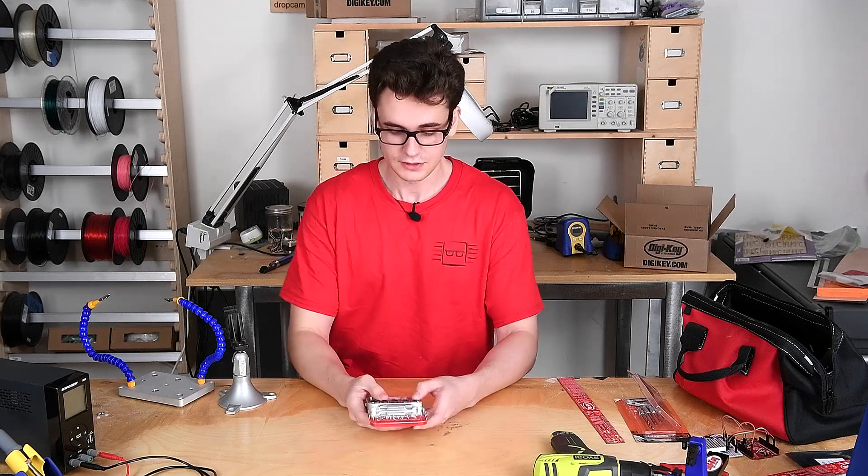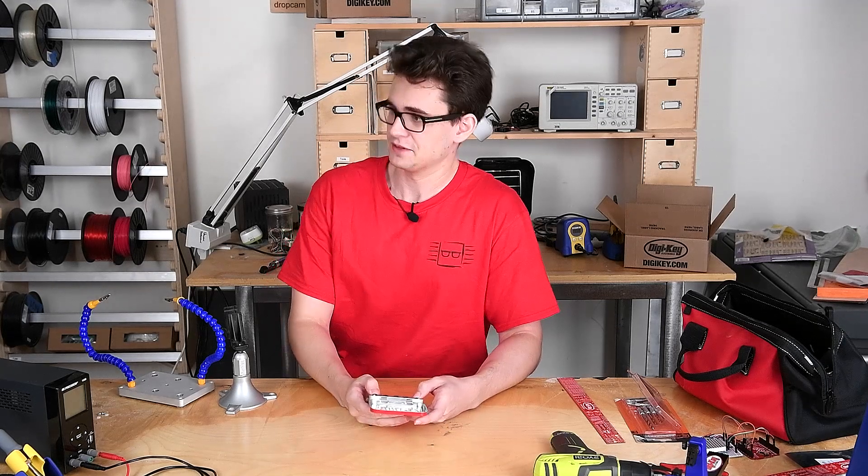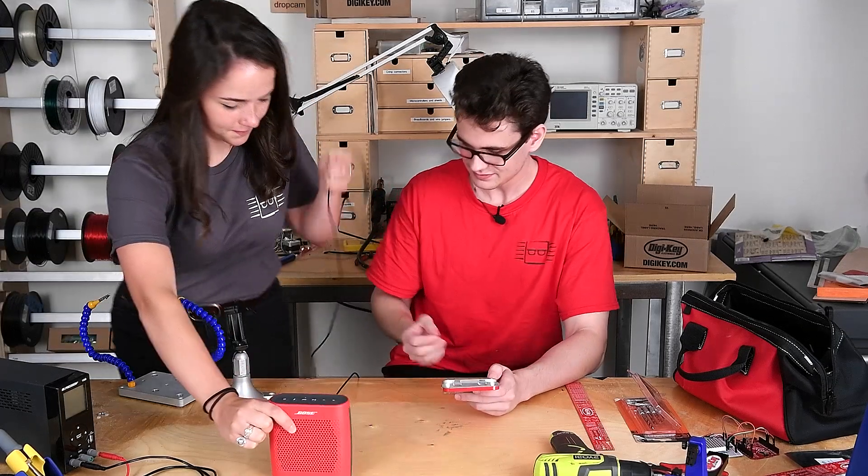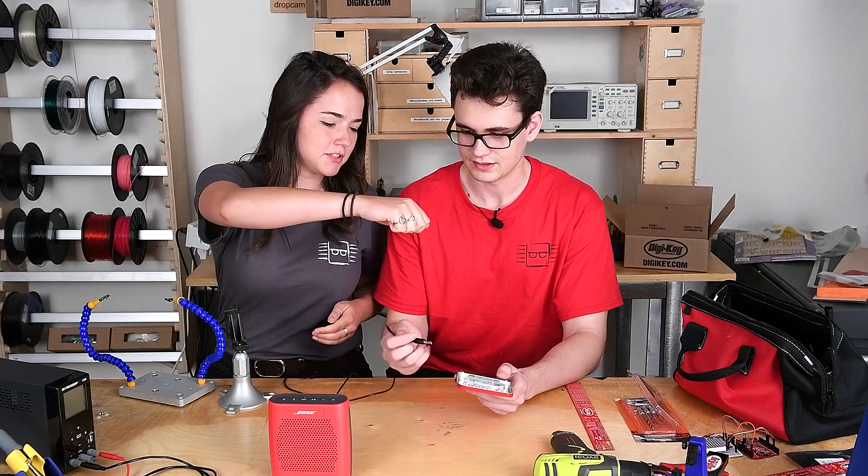So now we need to demo. Grace, do you mind helping me out with the speaker? Yes, of course. Awesome. And I brought you some Altoids.